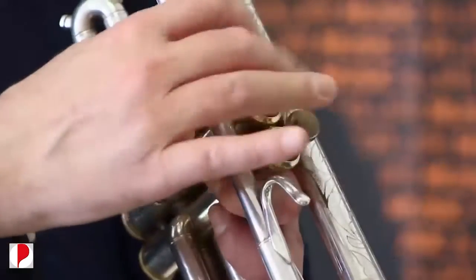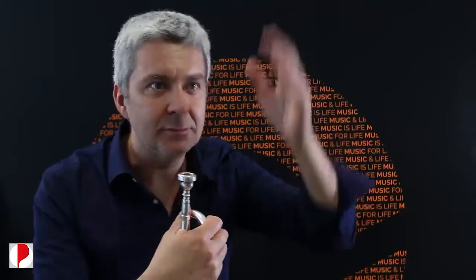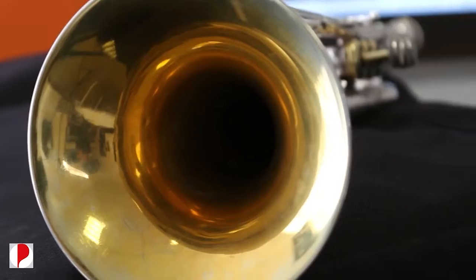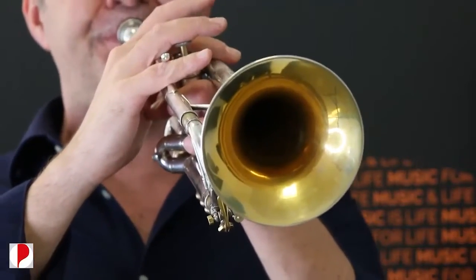In una tromba ci sono tantissime note: quasi tre ottave di estensione. Poi ci sono musicisti particolari che hanno sviluppato un registro acuto, e nel jazz è diventata una caratteristica di certi musicisti il fatto di suonare note molto alte. Questa possibilità ha teoricamente un'estensione quasi infinita nell'ottava alta.